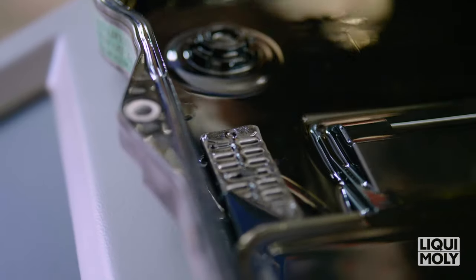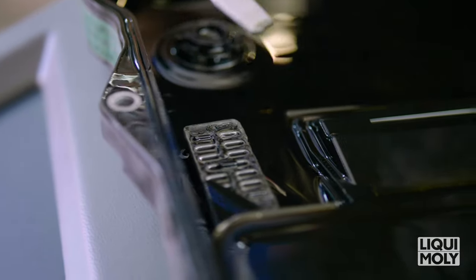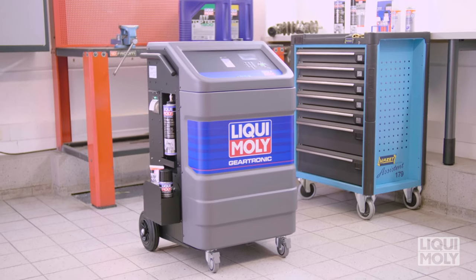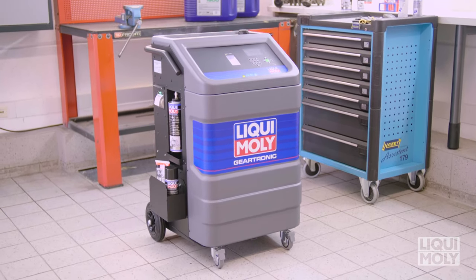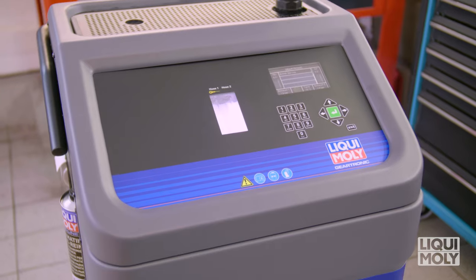In order to avoid costly repairs due to dirt and metal abrasion, we recommend the automatic transmission oil be changed in time. With Geartronic by Liqui Moly, you can easily, quickly and safely carry out a purge, transmission oil change and addition of additives.